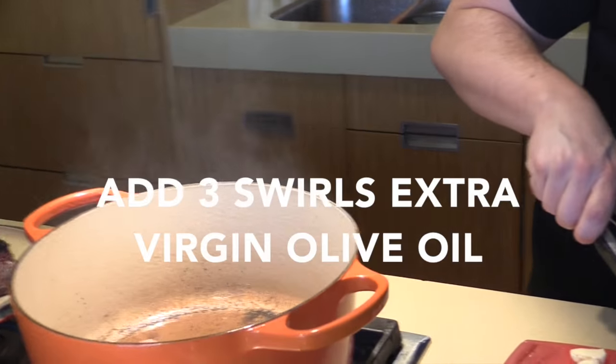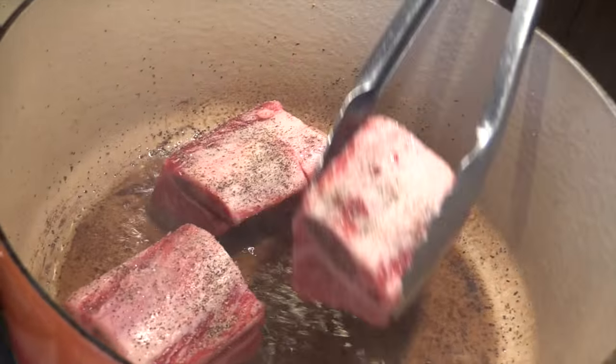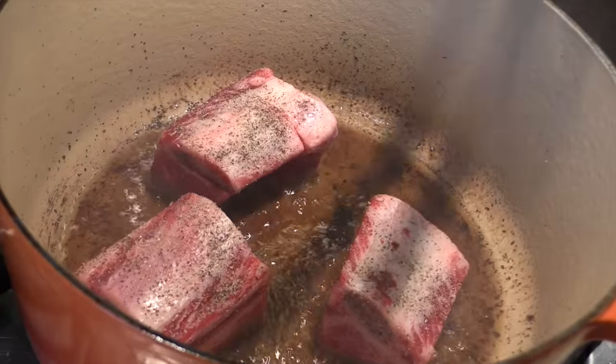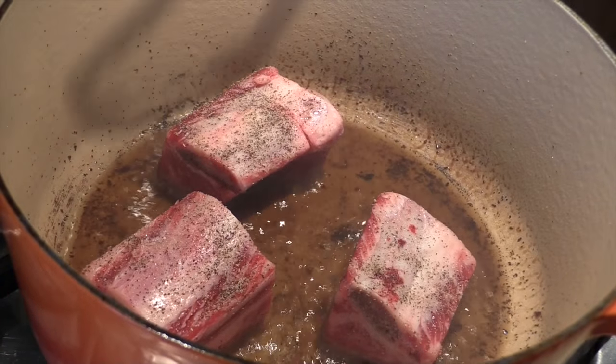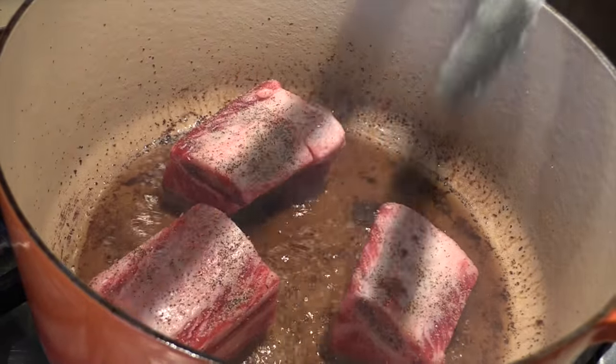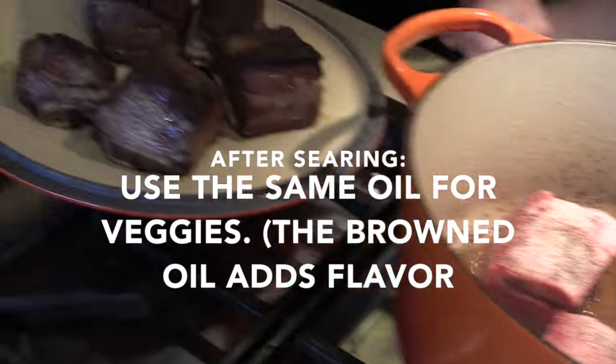Oh, sizzle sizzle! You want to spread it out in the pan, nice and separated. Then leave it — don't touch it — for about three minutes. After three minutes, flip it to one side, then flip it to another side, so it gets nice and brown just like this.